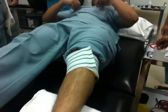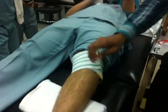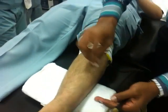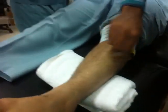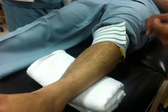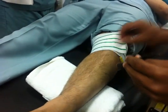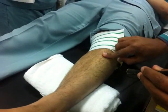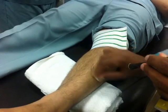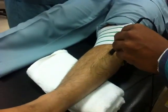We have to go with the extensor digitorum longus. You have seen the other two muscles - the tibialis anterior. Will you stop the tibialis again? No problem, we will stimulate this and then we will do it. So you want the tibialis anterior? Yes, sir. Tibialis anterior.